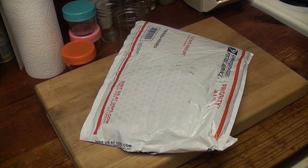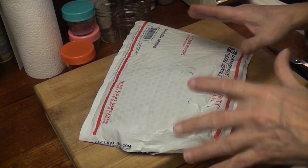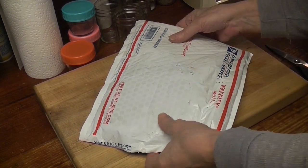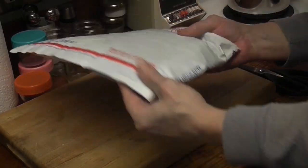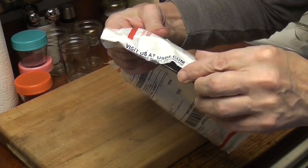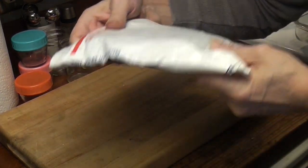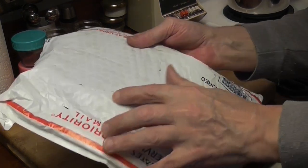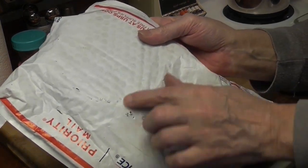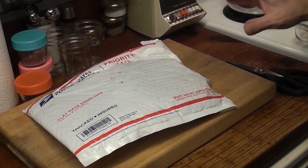Let me tell you something. One way to get me angry is to ship a possibly vintage pan like this. Who does that? Really upsetting. I don't know if the handle is loose — the bag is partly torn here. It took a long time to get here. It took him a week just to ship this.